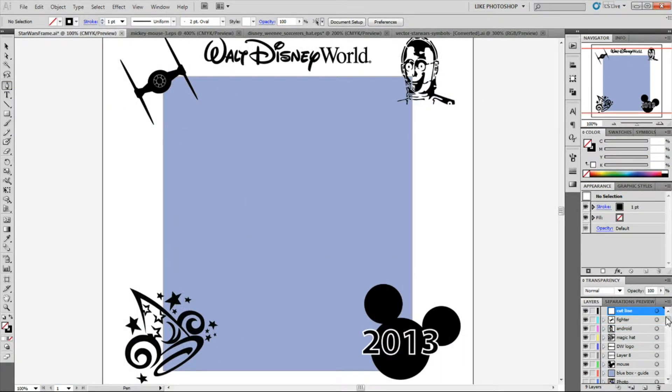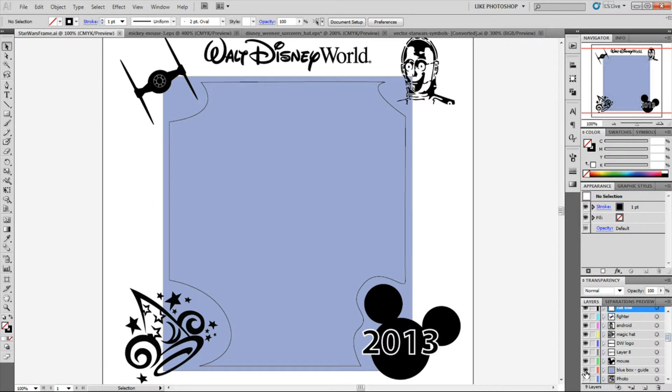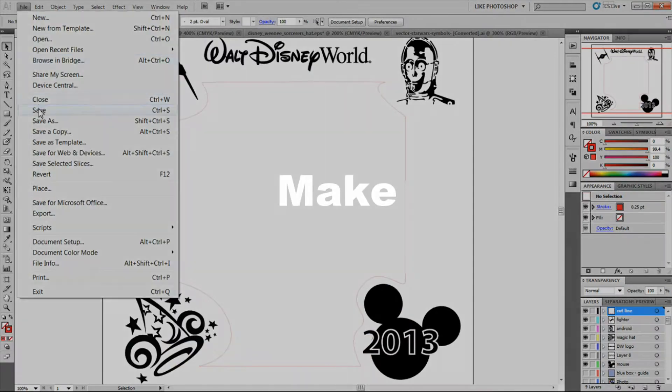I'm going to continue with sped up video as I draw my cut line. What I'm doing is drawing the line that will cut out the internal part of the bezel and leave room for my picture. This cut line needs to be red to tell the laser cutter that it is cutting, and also 0.25 stroke width in Adobe Illustrator — hairline in CorelDRAW. For tips on getting those curves, the best advice I can give is to do a YouTube search on how to draw curved lines in Adobe Illustrator, because there are some tricks with where you put your points and how you curve your handles.